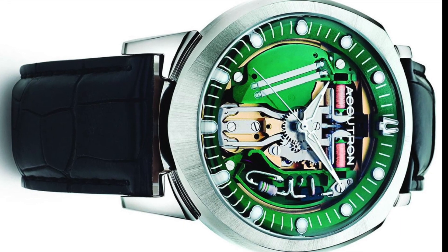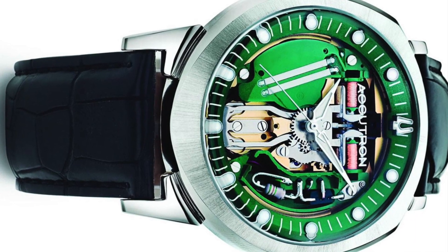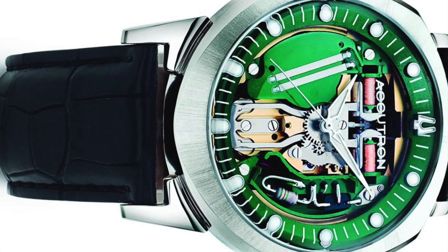Bulova invented this technology back in the 1960s with the Accutron. Then Omega bought the license and further developed the technology.